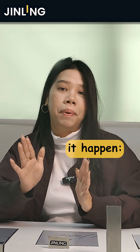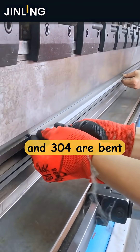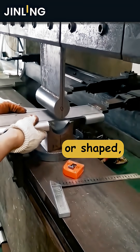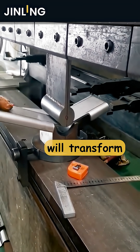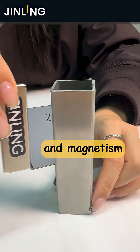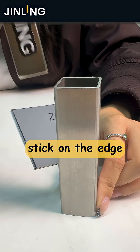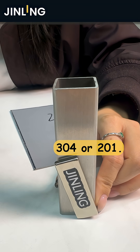Here is the magic trick to make it happen — the cold work process. When stainless steel 201 and 304 are bent or shaped, the austenite structure will transform to a martensitic structure. Consequently, the hardness and the magnetism will be improved, which means a magnet can more easily stick on the edges of stainless steel 304 or 201.